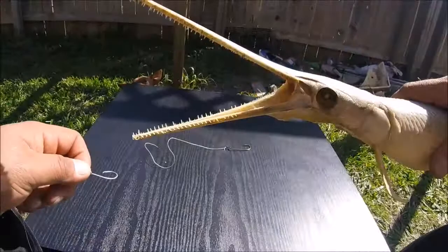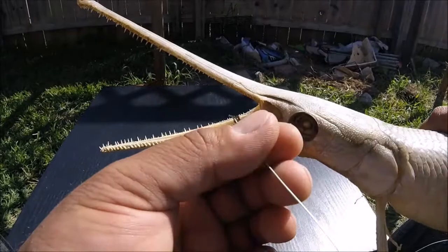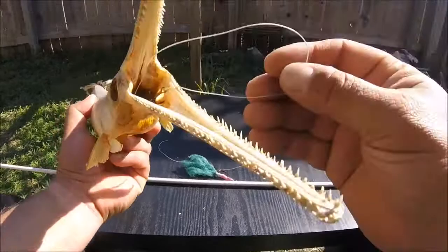The fish is swimming along, takes the bait in his mouth, swallows it and starts swimming away. The circle hook is supposed to come out and set right there — as it pulls away, that circle hook is supposed to set itself. But every time it'll pop out.